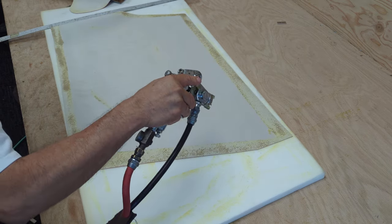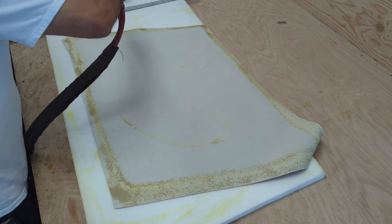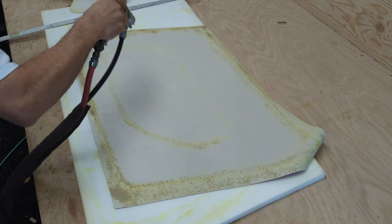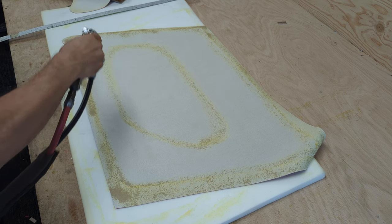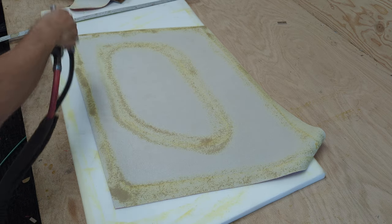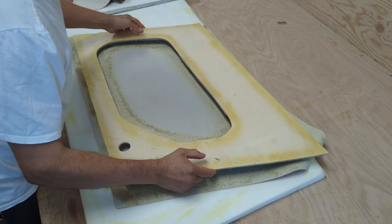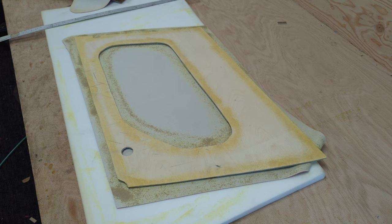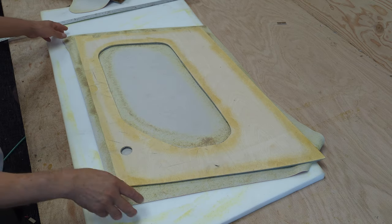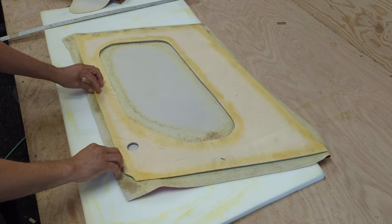I'm going to put a little bit of glue in. I'm going to let it dry for about two minutes. Let it dry for two minutes, then I'm going to do it this way.